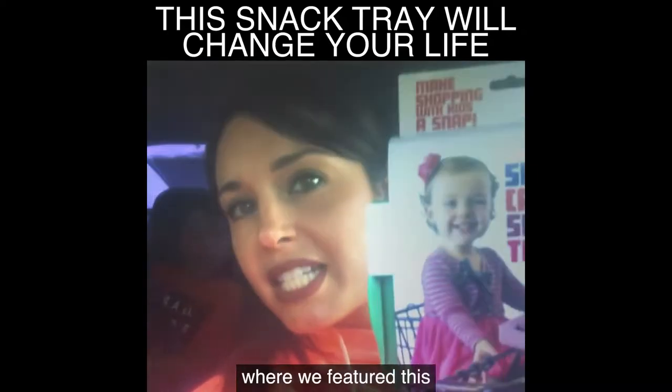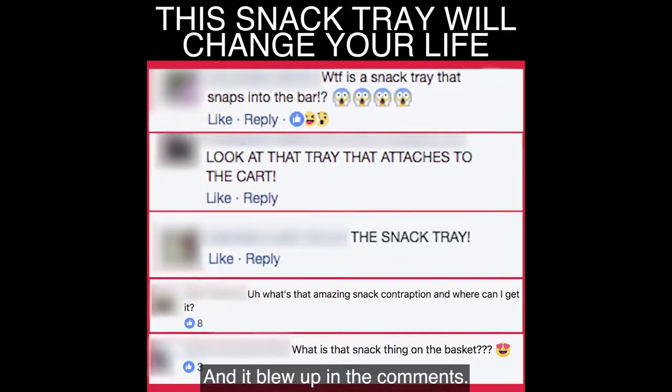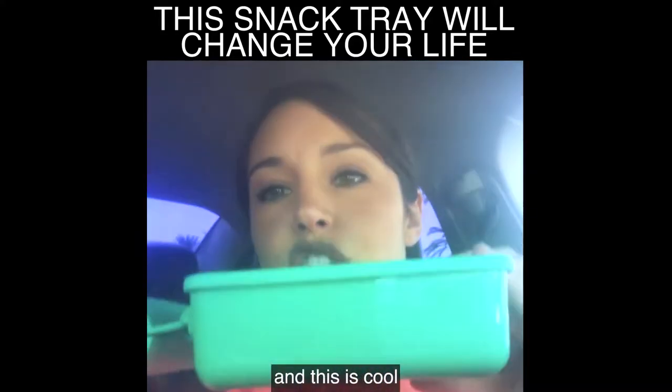We did a post where we featured this shopping cart snack tray and it blew up in the comments. Everyone was so curious, everyone wanted to know what it was, so we got our hands on one and we're gonna test it out today. It kind of looks like this.